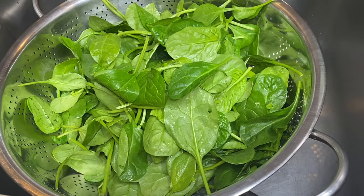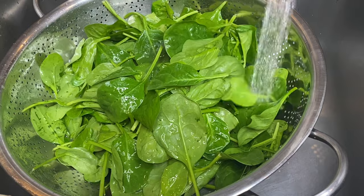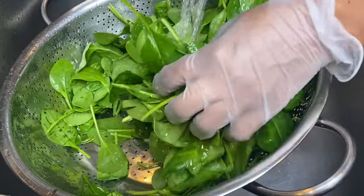I'm starting off by washing my spinach and placing them on a piece of paper towel to get the excess water off, then using another piece of paper towel to pat them dry.